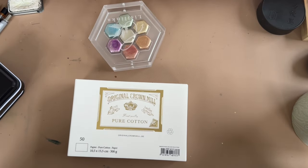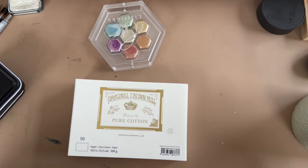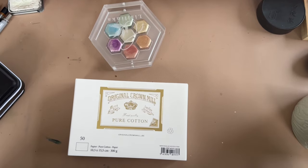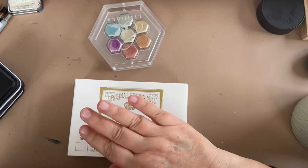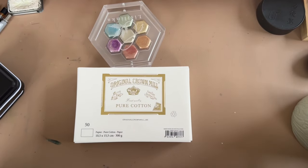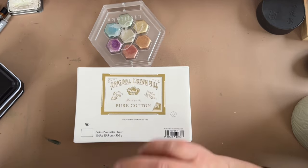Hello everyone, welcome to our Dandelion lesson for this week. I don't have a lot to talk about today, but I did want to share a new paper that I think you're really going to like, and paint something fun with you that's a little bit more involved than the typical Dandelion lesson.